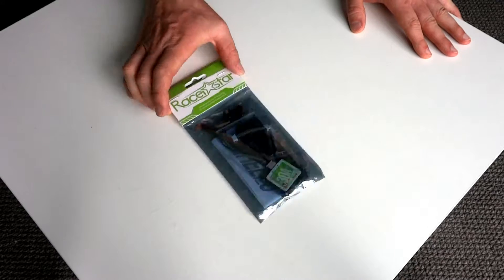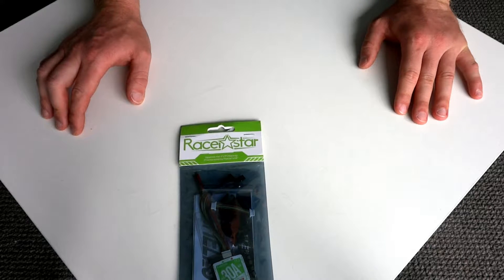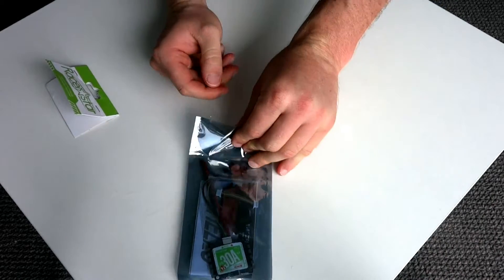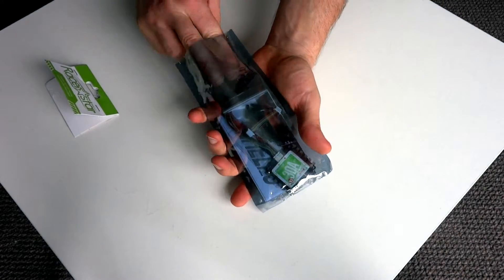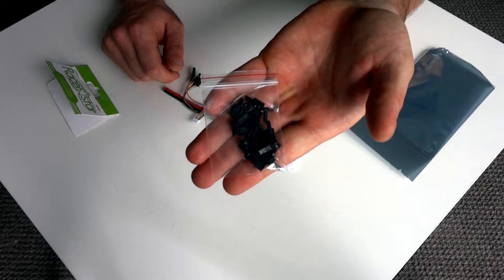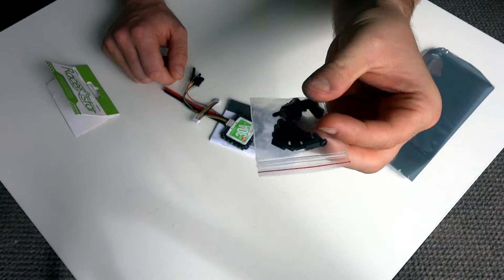G'day guys, today we're going to be looking at the Racestar — this is a four-in-one ESC, a 30 amp from Racestar. I ordered this from Banggood; cost-wise it's about 65 Australian dollars. We've got some plastic nylon standoffs that come in the packet. It's the first time I've actually seen nylon standoffs being provided within an ESC package, so that's really fantastic.